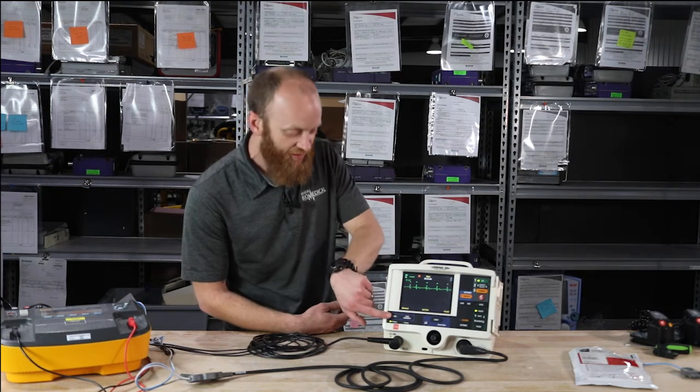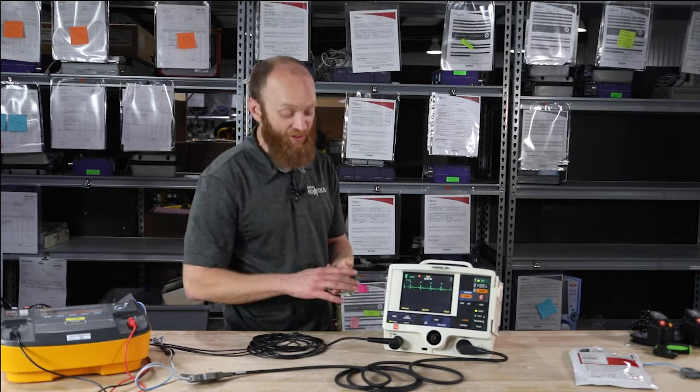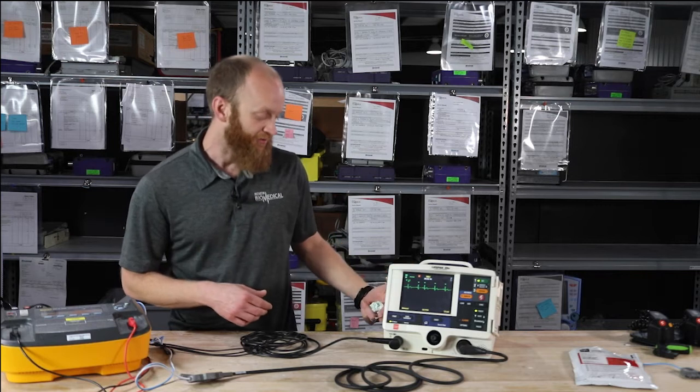Hit the print button to stop the paper, or if you want to start the paper, hit print and it will start printing what's on the monitoring screen.